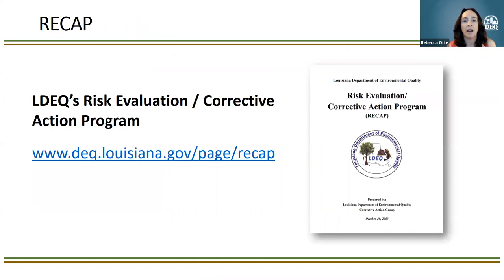Just to make sure we're all on the same page, we're going to say the word RECAP quite a bit. That stands for LDEQ's Risk Evaluation and Corrective Action Program. This webinar series is designed to take sections of that and highlight best practices, some of the issues we've seen in the field, to help facilitate those RECAP investigations. Here's a link to the actual document posted on the LDEQ website, and we'll make these slides available after the presentation.